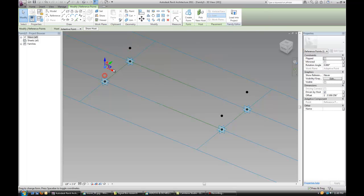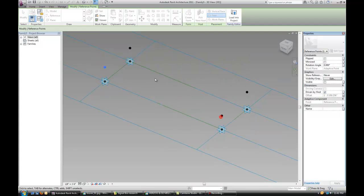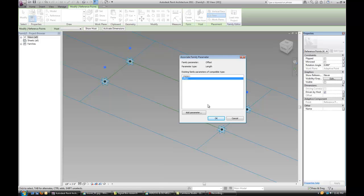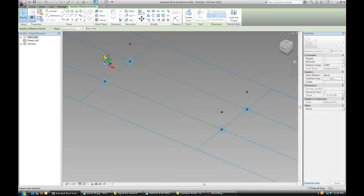The next thing we're going to do is assign an offset parameter so that we can assign this parameter to all four of those points. This will make sure that they all move together and stay in the same horizontal plane.